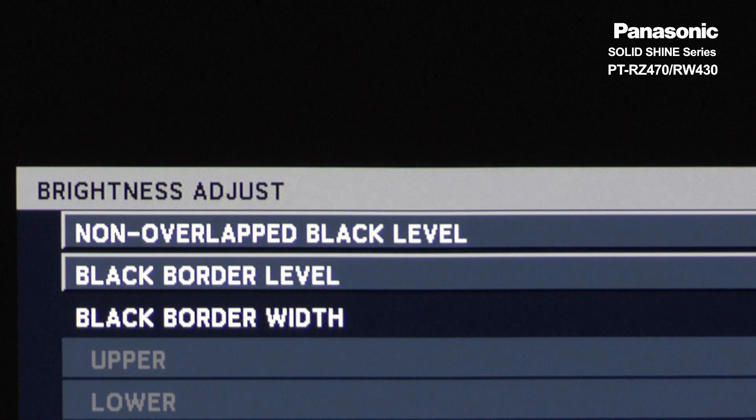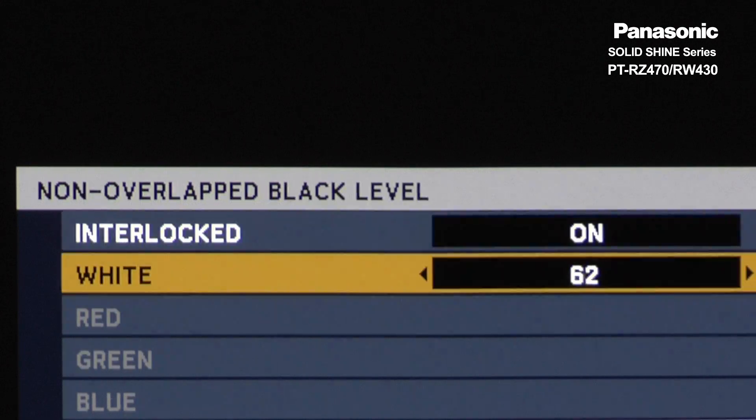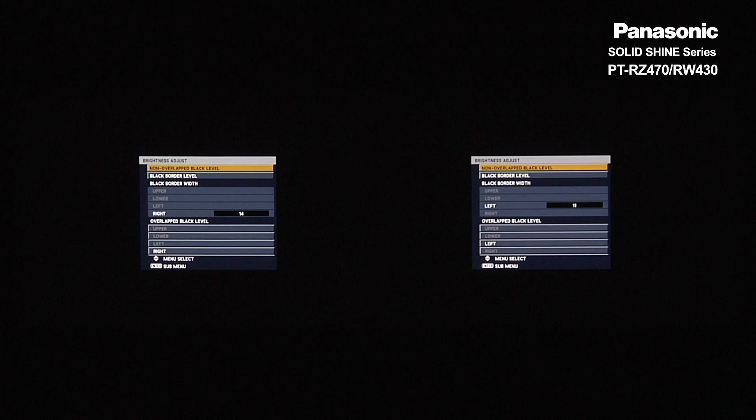Do the same with the other projector. Edge blending is now set up.